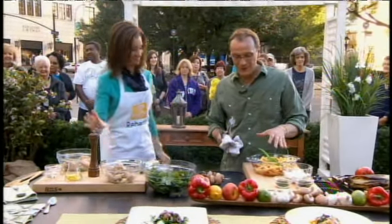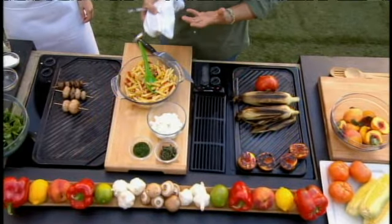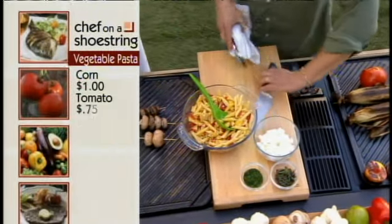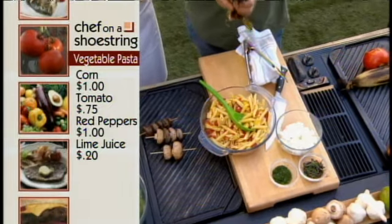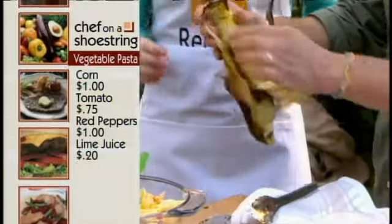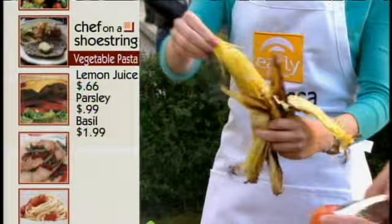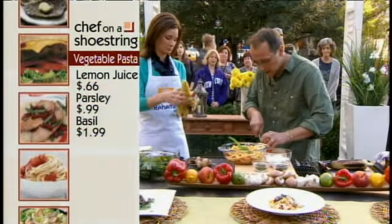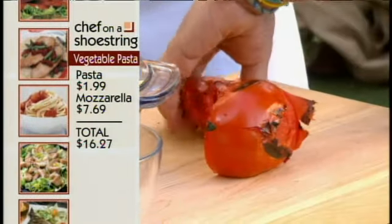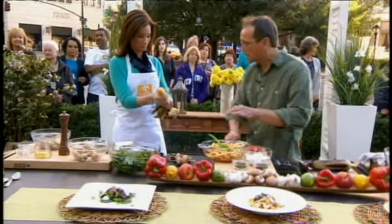For the next course, we're doing a grilled vegetable pasta. You could add a lot of different vegetables that go great on the grill, like zucchini or eggplant. Here we've got some corn — you take a hot piece of corn right off the grill and pull it down like you're shucking it. For the tomatoes, you don't need to marinate them — they go right fresh on the grill. You just pop all these vegetables right on the grill without seasoning or marinating.